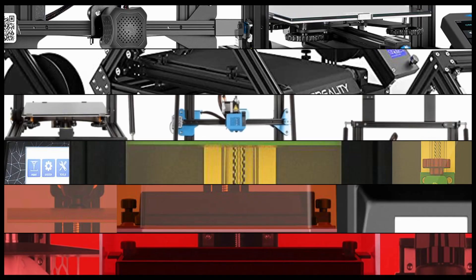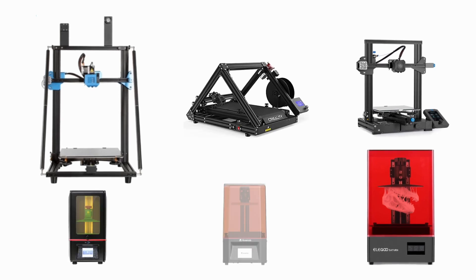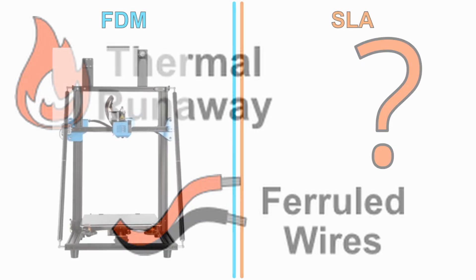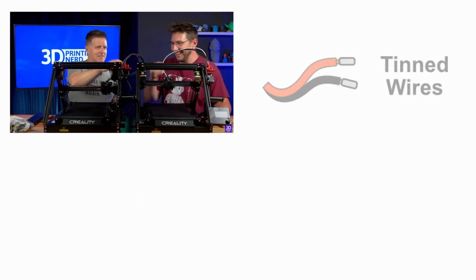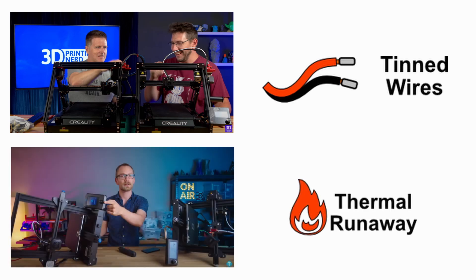Hello everybody and welcome to another video. Today we will be looking at a collection of machines that I currently own and explore some of the safety issues that they may have. We will be checking the machines for thermal runaway protection as well as tinned wires on the terminals, evaluating not only FDM machines but also SLA printers. After watching the 3D Printing Nerd's video on the CR30 along with Thomas Sanladerer's video on thermal runaway, I felt that expanding on this topic might be of use to some of you.